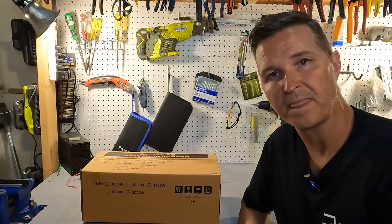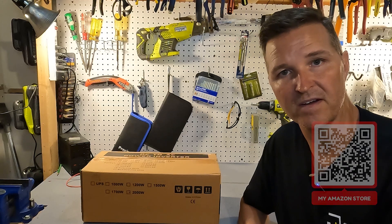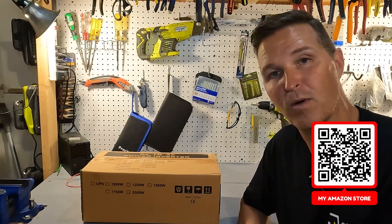Hello everyone and welcome back to the channel. Today we're going to be checking out a 2000 watt pure sine wave inverter from MWXNE. So let's go ahead and open it up and see what's inside.